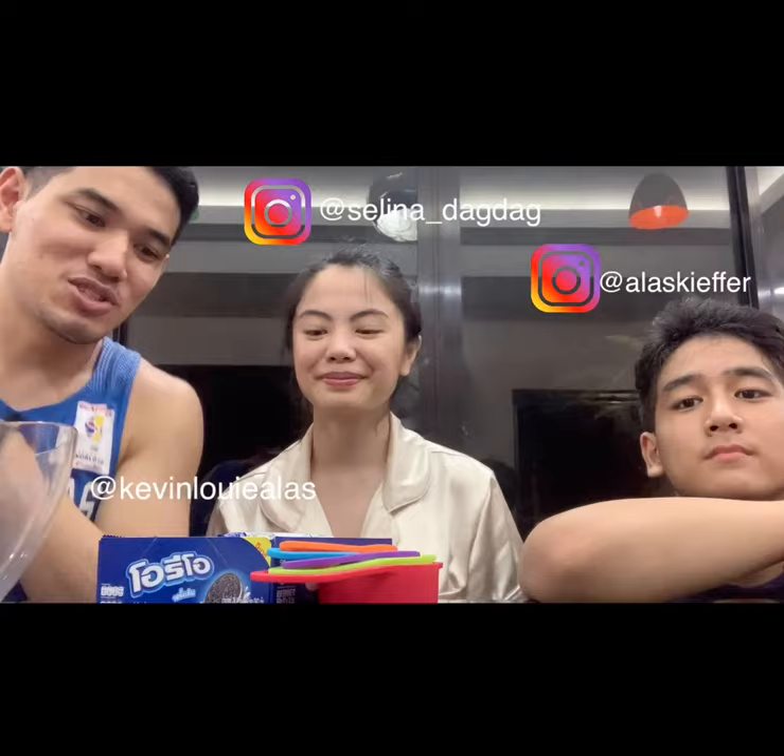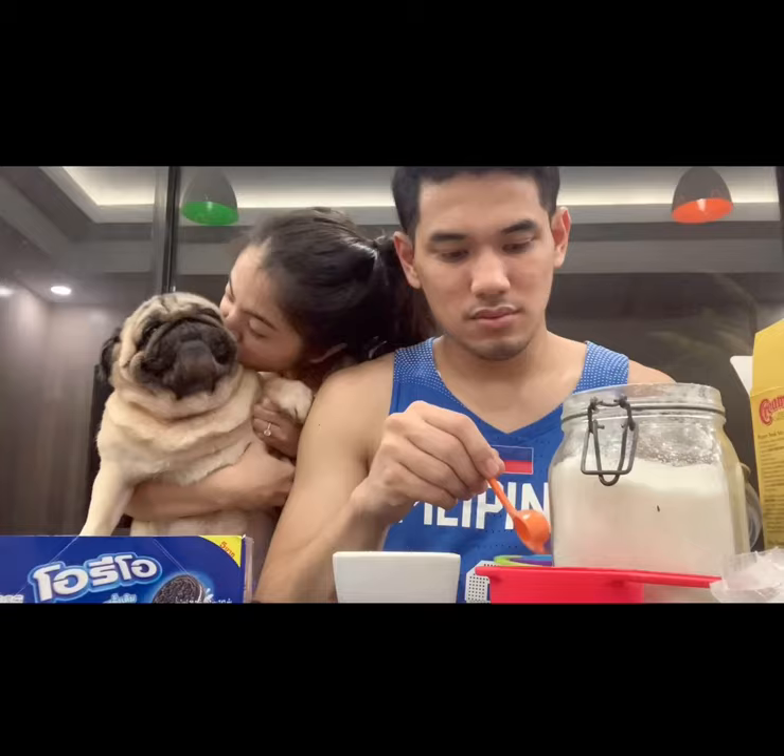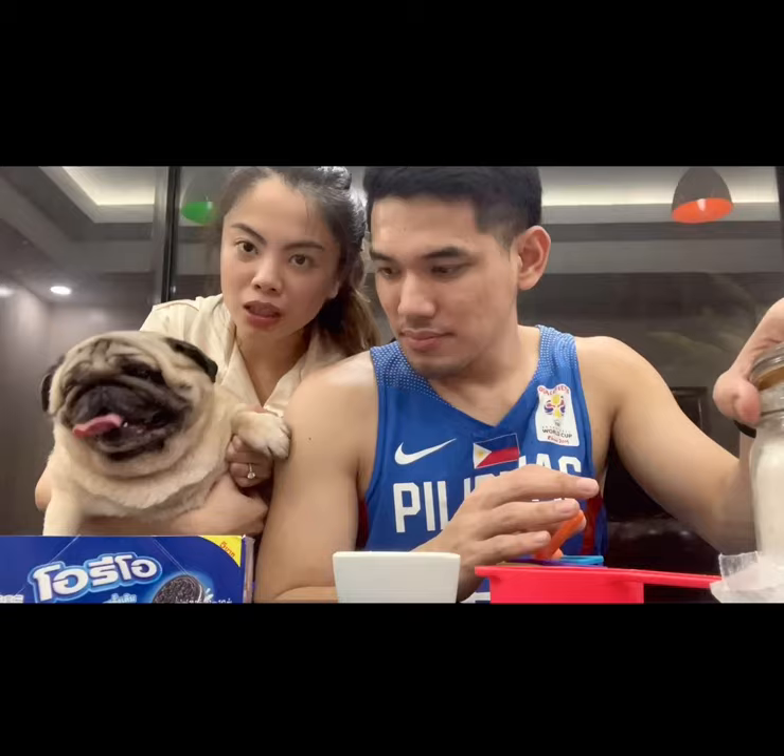Hi guys, so today we are going to be making Wicked Oreos and I'm with Kiefer and Kevin. My name is Selena. Hello everyone, my name is Pepito. Hello everyone, I'm gonna eat the cookies.